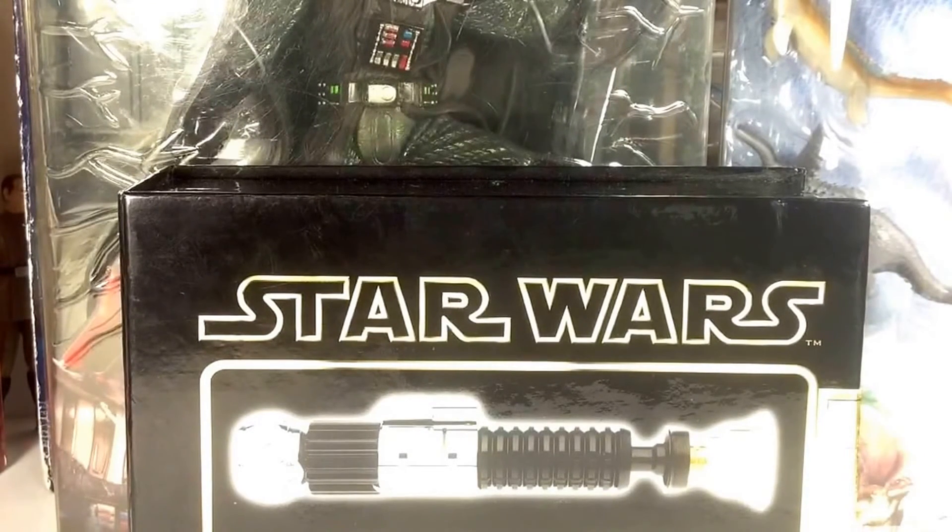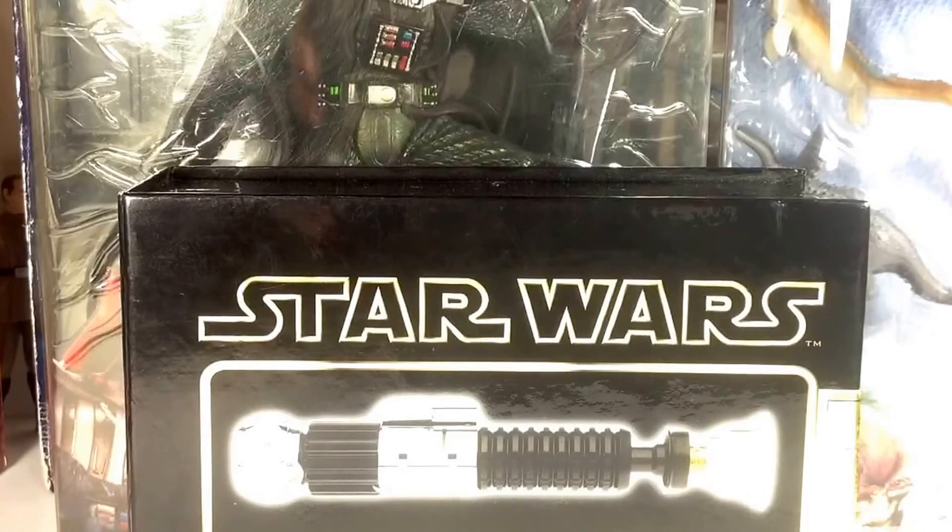That's it guys — I got some great stuff, a ton of stuff. Thank you so much Victoria for the extras. Once again, check out her channel, and until next time, may the Force be with you.